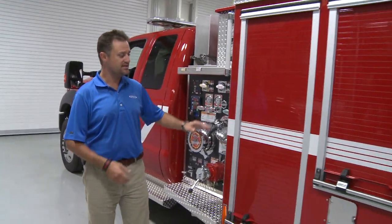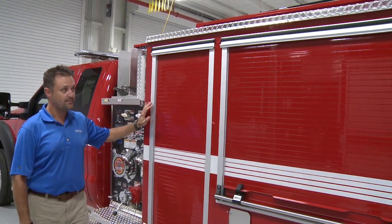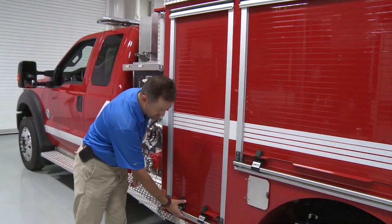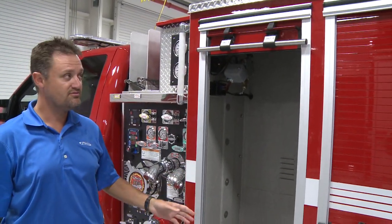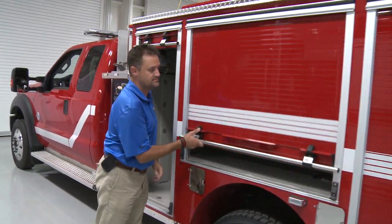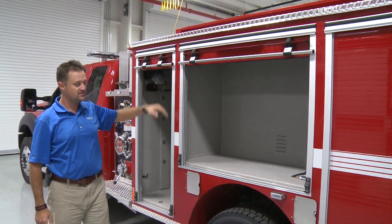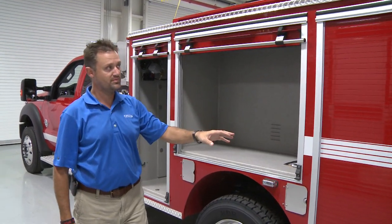This body is our new body we designed for the mini pumpers. It's very similar to the second gen body that's on the full-size pumpers. All the compartments are full height, full depth. They have AM door roll-up doors. With this new body, we increased the height of the compartment and we increased the length of the D1 compartment.